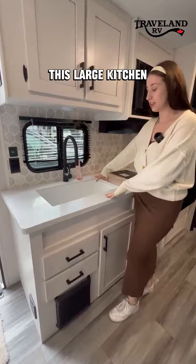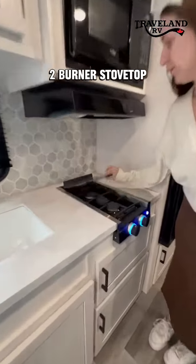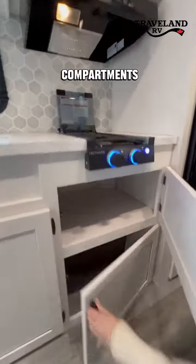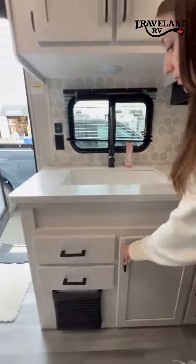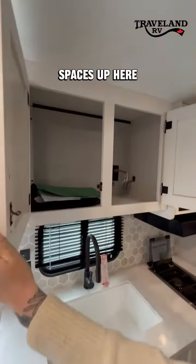You get this large kitchen sink here with even a pull-out spray faucet, two burner stove top, and an RV microwave. Obviously all the extra storage compartments underneath the sink as well — you can fit a little garbage can underneath there. Your drawers for your cutlery, and some more cabinet spaces up here.